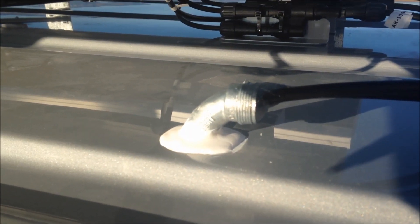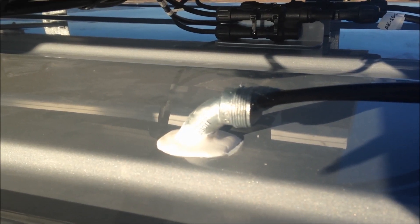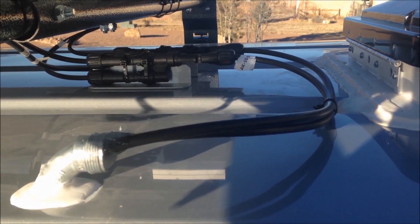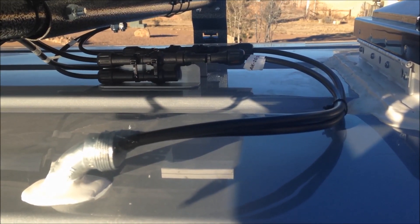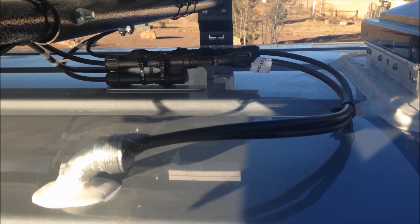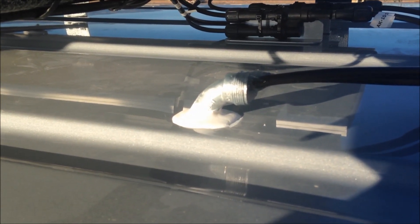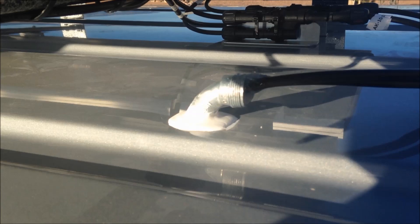I went to the hardware store and got myself a 90-degree elbow — I think this is conduit for electrical, not sure, but it's real lightweight, about a half inch in diameter. Those are 10-gauge wires coming from the solar panels. Usually these come with 12-gauge or even 14, but they're 10 feet long. I screwed it down and on the bottom side it has a threaded nut that inserts from the other side of the metal roof.